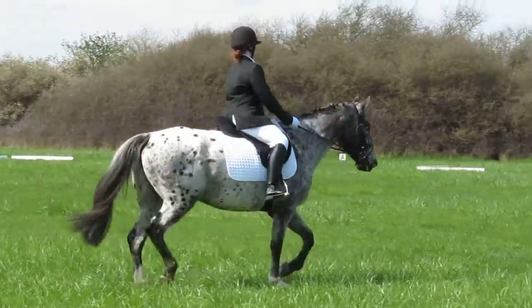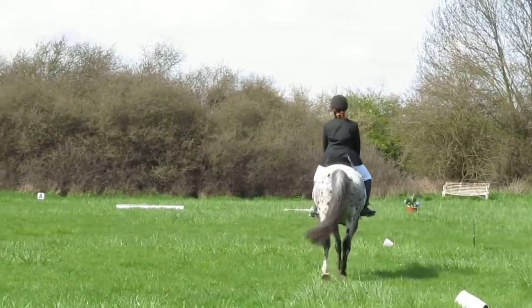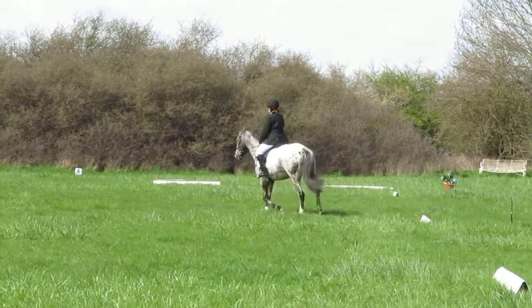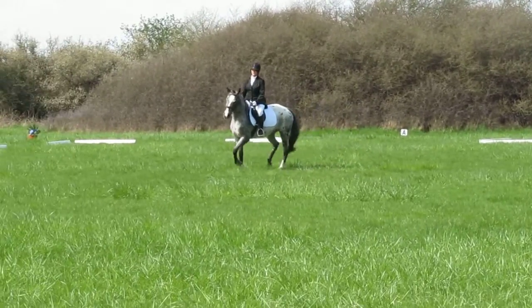E, X, 10m half circle. X and G, medium trot.